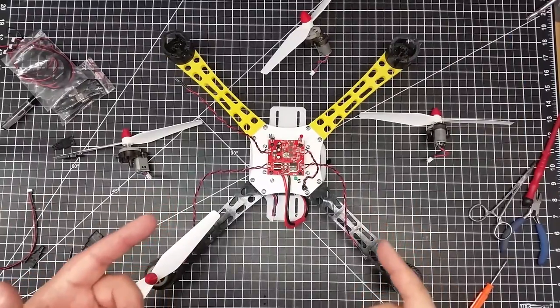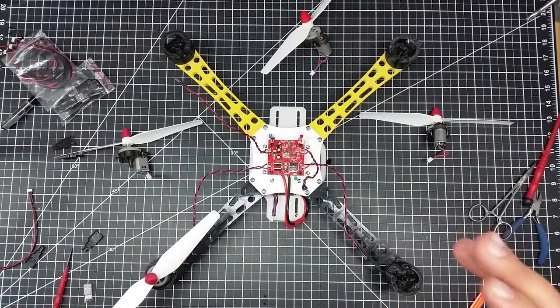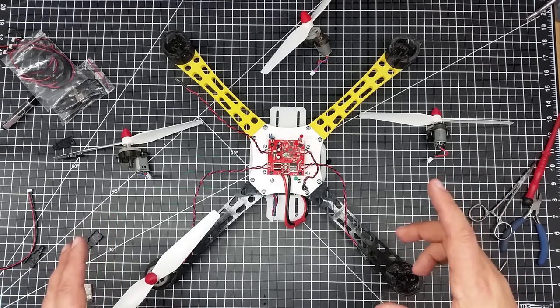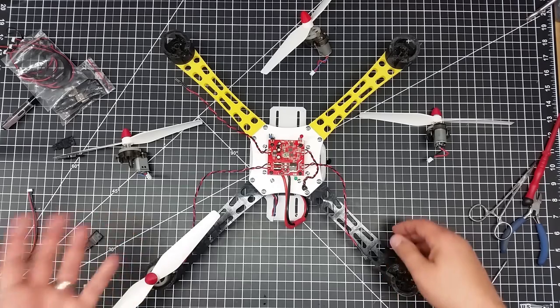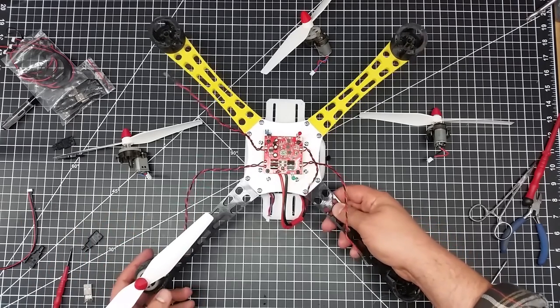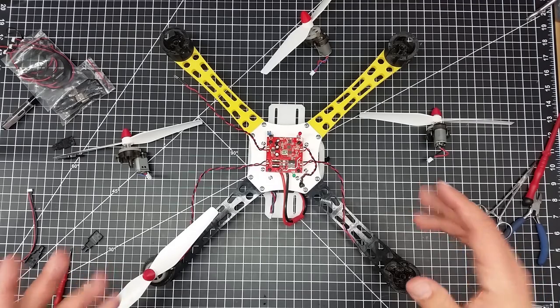I wanted to jump in real quick so you can see it take off. One of the things I feel really good about with this is there's enough torque in these motors to actually lift this frame, because this frame is a whole lot heavier than the stock SEMA frame.